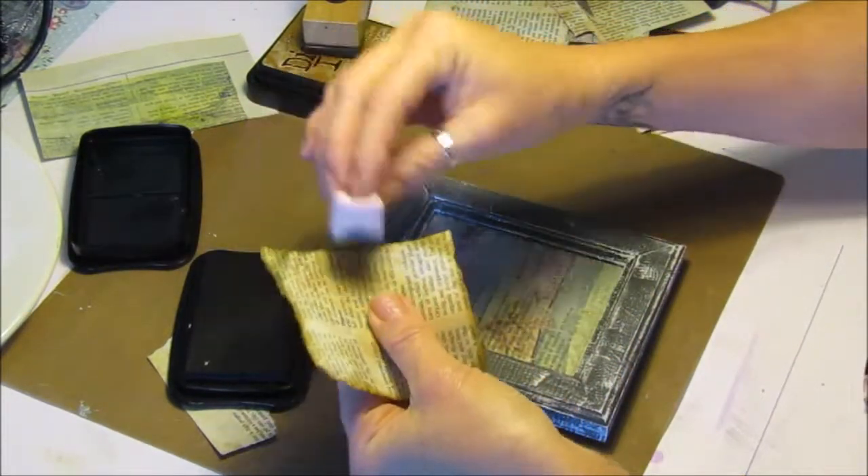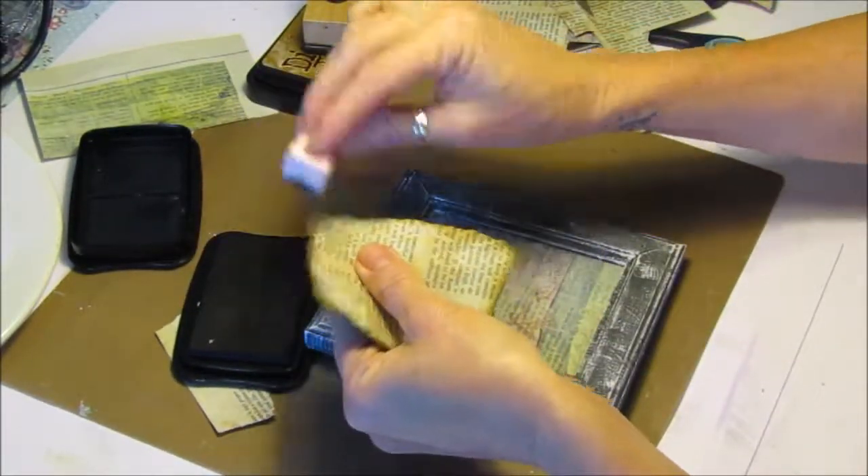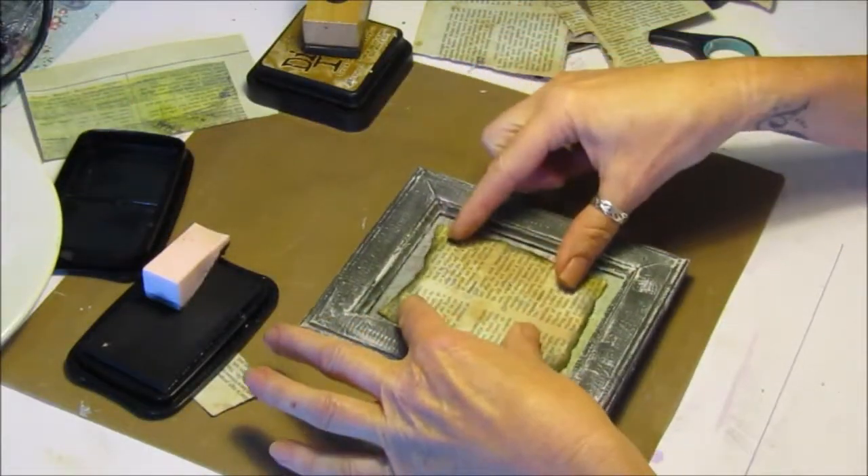A bit of black is better. So that can go up in there like that.